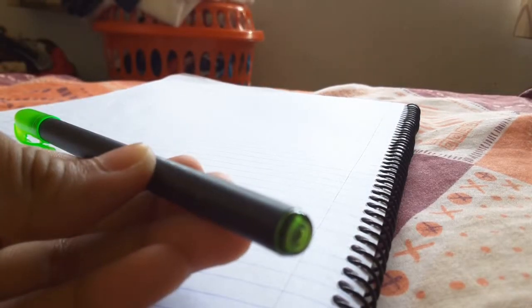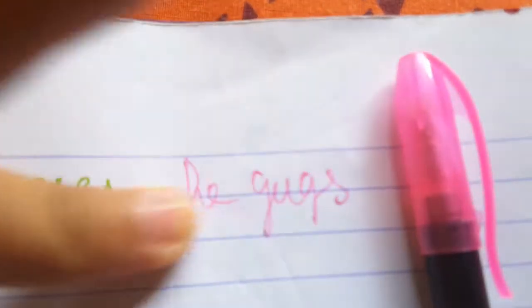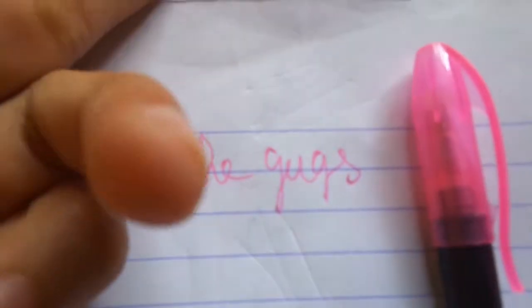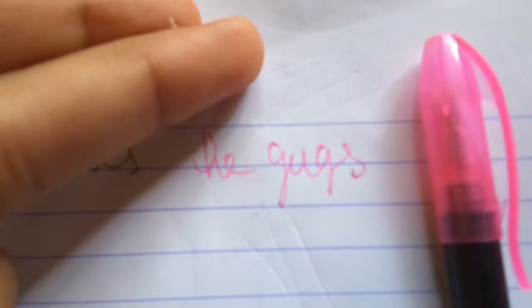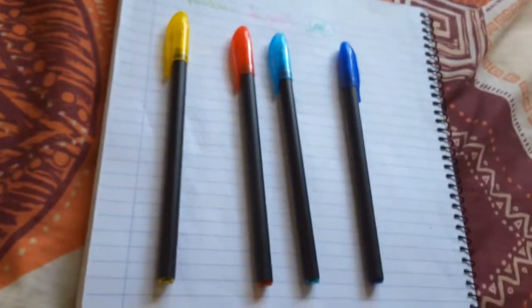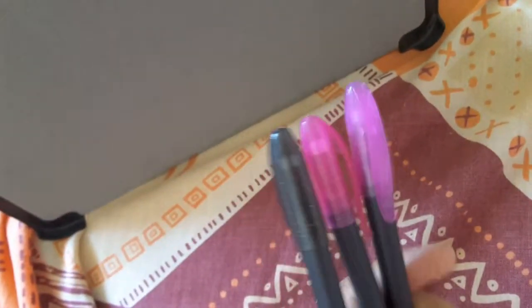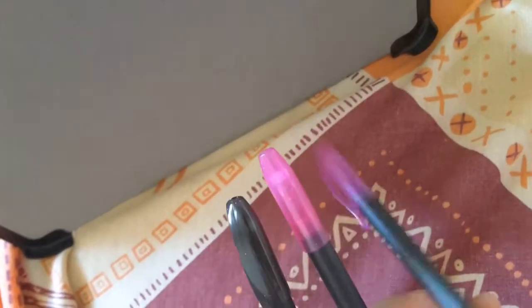Yeah, maybe they made a mistake on it, but I still like this color. After that I'm gonna try this pink one out — it has a color like the green but darker. This one smudged the glitter out and you can actually see the glitter on my hand. Wow, this is really fun! This darker color pen also gave me the perfect color. All this type of color just gives me the perfect color that I want.